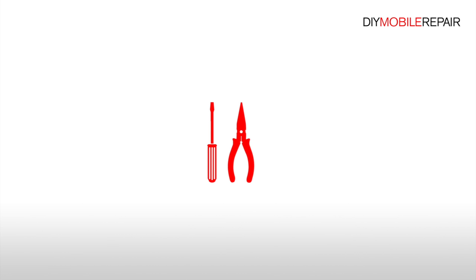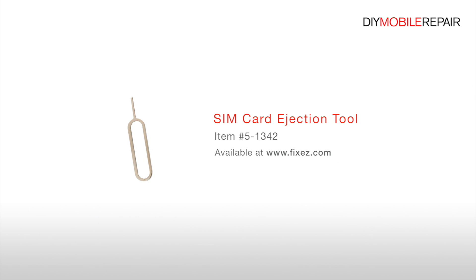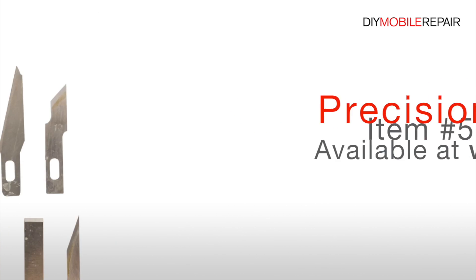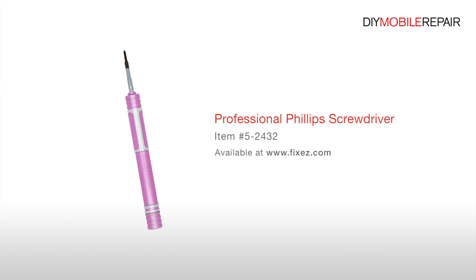To perform this DIY repair, you will need: a plastic triangle opening tool, nylon spudger, SIM card ejection tool, fine tip curved tweezers, precision knife set, multi-purpose heat gun, and a professional Phillips screwdriver.